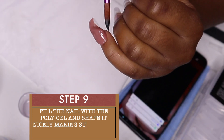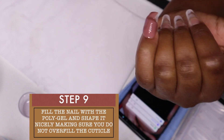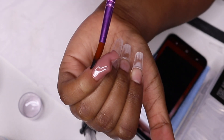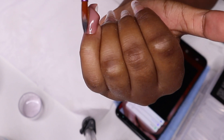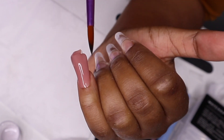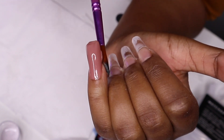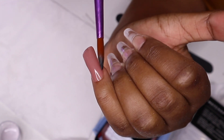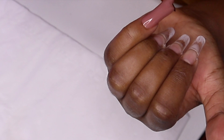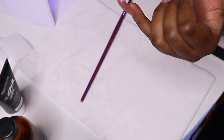When you are shaping the builder gel, you want to make sure that you stay away from the cuticle area and do not overfill it. As you can see, I feel like I put on a lot of builder gel — but that's okay, I can always remove a bit and reshape. One thing I love about builder gel is that it does not dry until you cure it, so you have all the time to correct your mistakes and reshape, or even remove it if you have to.